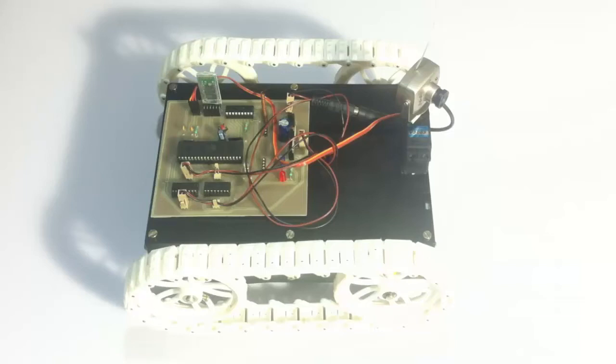This is a spy robot that can be used in military and other related applications for spying. Even if the robot stops at a particular place, the user can pan the camera on a 180-degree scale, allowing it to capture footage from various angles in a 180-degree direction.